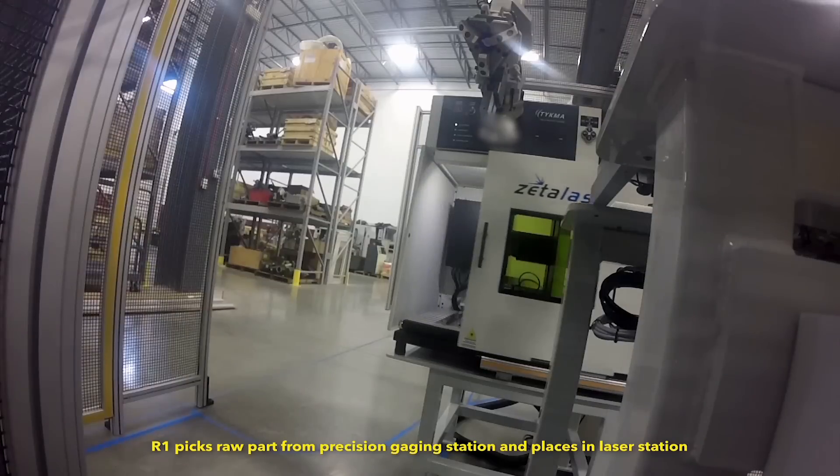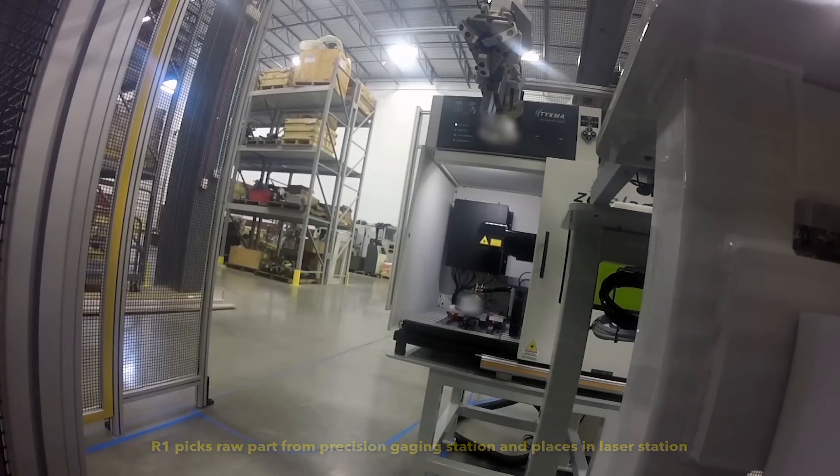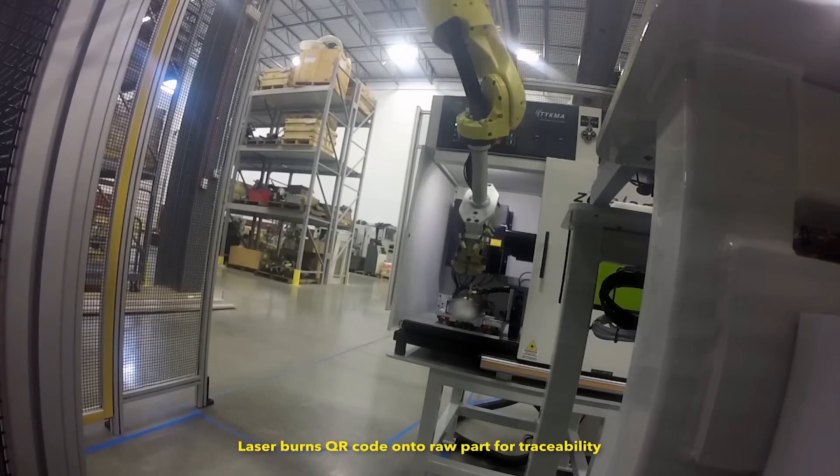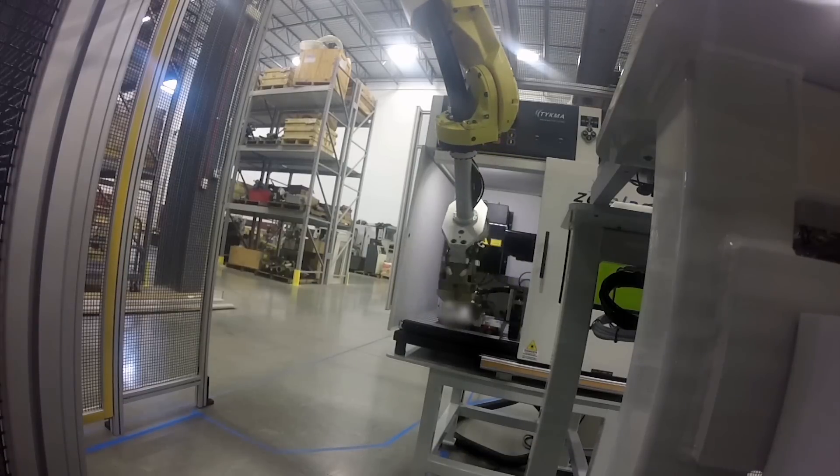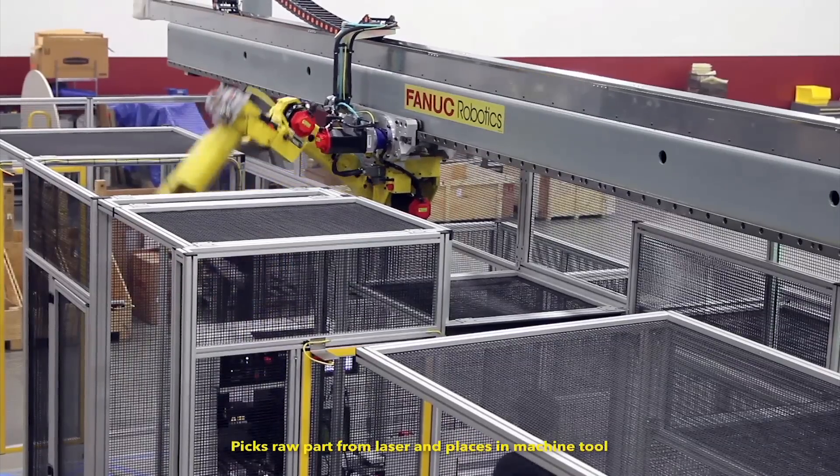After gauging is complete, the FANUC M20IA-20T then picks the raw part from the gauging station and places it into a laser station, where a laser burns a QR code onto the raw part for traceability.